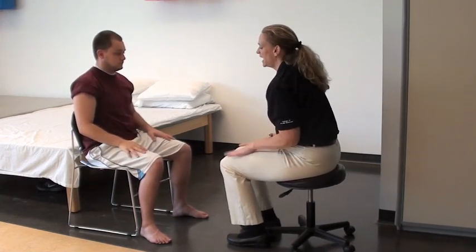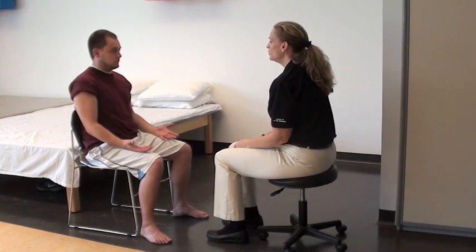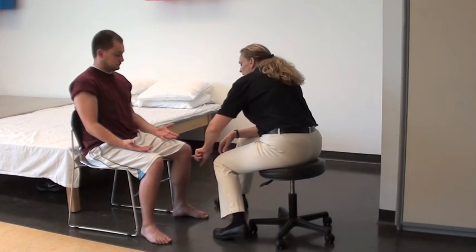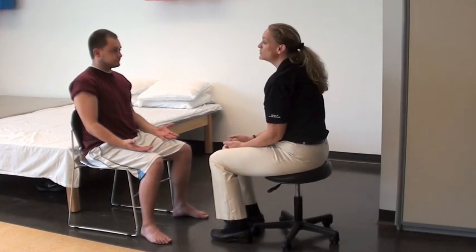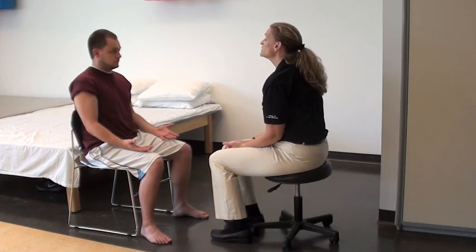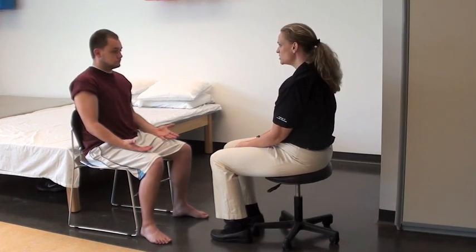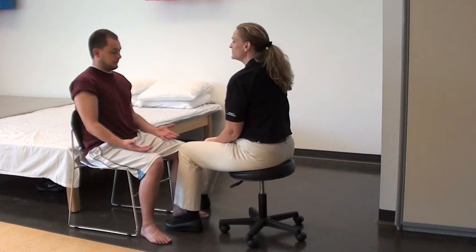Now, I'm going to have you put your hands on your lap with your palms up for me. What I'm going to be doing is touching you with my finger. I'm going to show you on your leg — it's going to feel like this. What I want you to do is close your eyes, and then simply tell me left, right, or both. Do you have any questions about the procedure? Alright, go ahead and close your eyes for me.